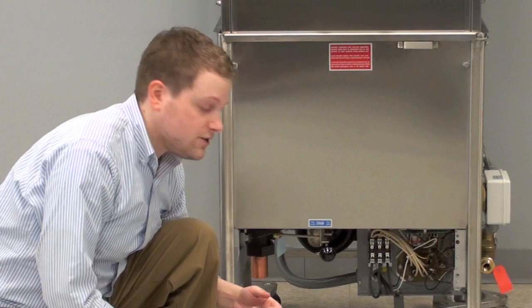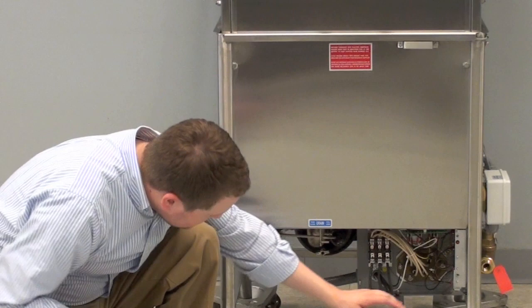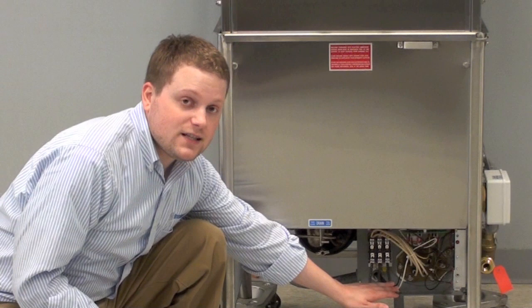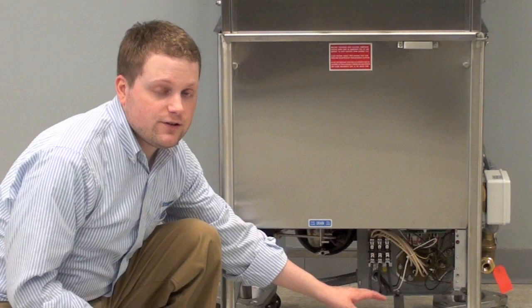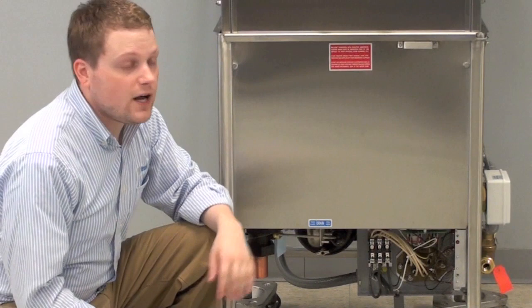To the right is the drain valve. To open up the drain, simply pull it towards you. To close the drain for use, push it away. This is labeled with a blue sticker. Next to this is a built-in booster — an option available on the Commander Series. The booster provides hot 180-degree fresh water to sanitize your dishes at the end of each cycle. Do not touch or service this unless it's turned off at the breaker, and only have a qualified service technician do this for you.